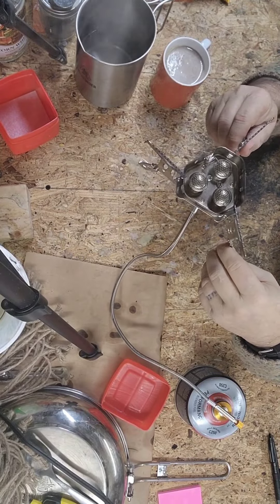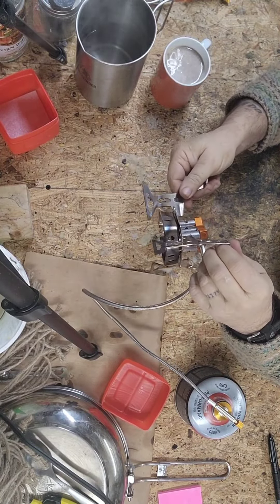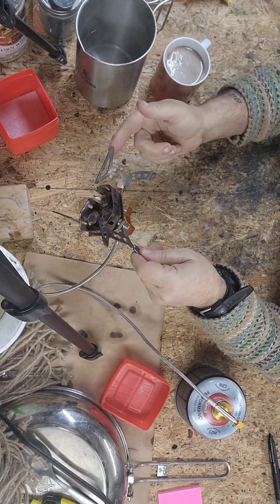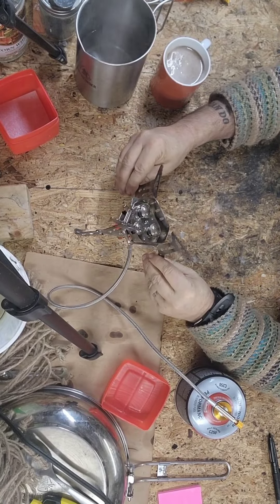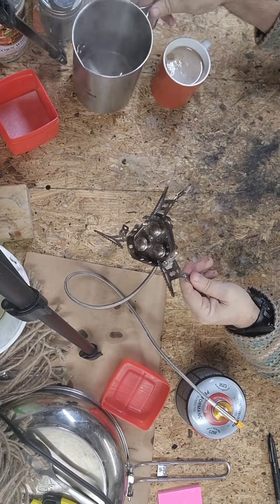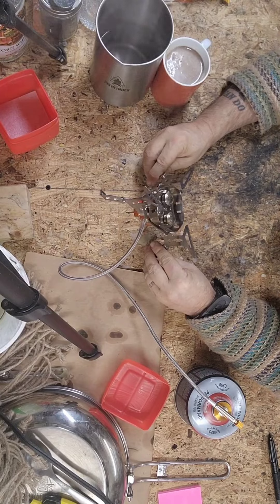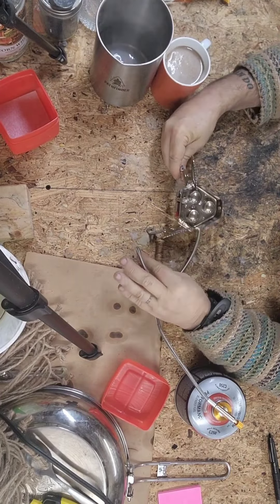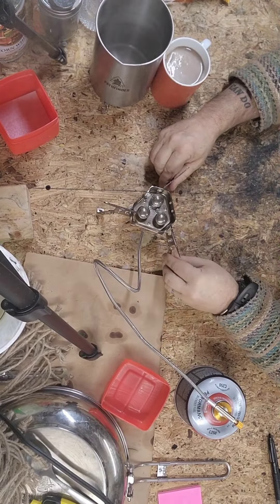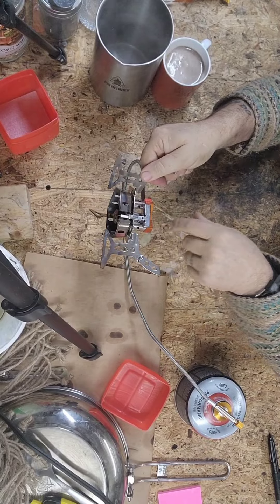It seems to be a well-built stove. It's got these little foldable legs for stabilizing it and then these flip back up against it when you're storing it or to put a smaller pot on. This is the pot from the Pathfinder French press, just to give you an idea of the size. The legs do get hot on this thing. I really like the little igniter that's right here.